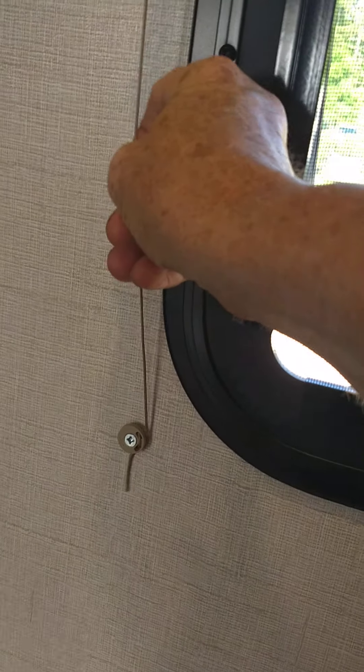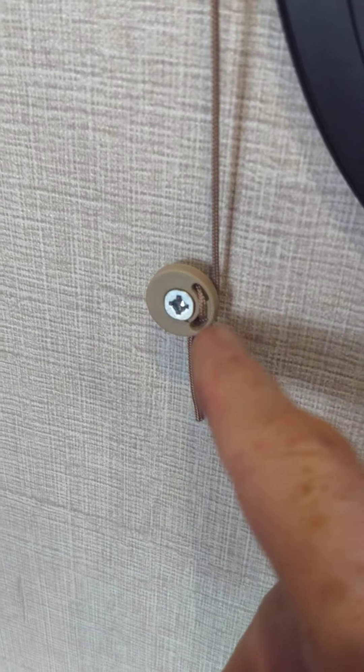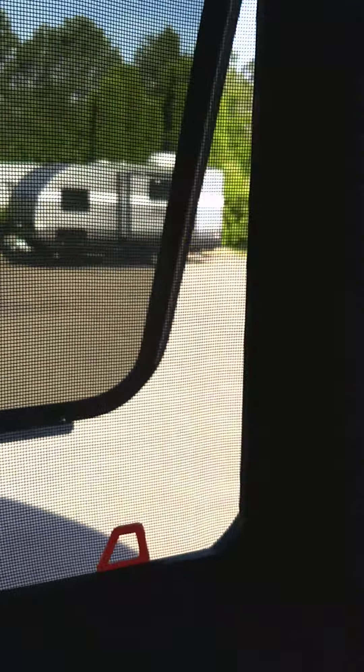One thing to know about these blinds — they'll normally stay in place, but after you've been traveling a while sometimes they have to be adjusted. If they start to slide down on you, all you have to do is tighten this string up. The tighter this string is, the tighter the blind is. You would pull this through by either unscrewing this little spool or just working it through, then tie a knot about a half inch down to tighten it up a little. Don't go overboard and break it, but when you do that it'll tighten these up. So you can always adjust them yourself.